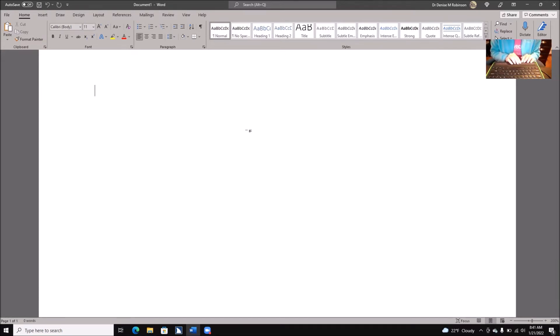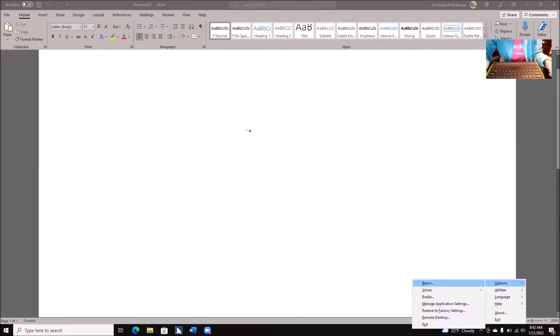The first thing you need to do is go ahead and go into your JAWS settings. I'm going to go ahead and quickly open that. Go to the taskbar, open the JAWS context menu, then the Options submenu, and move through items to Basics.